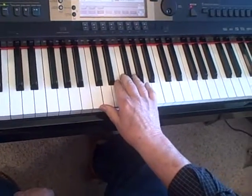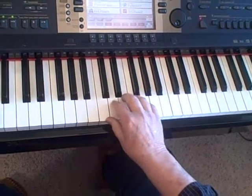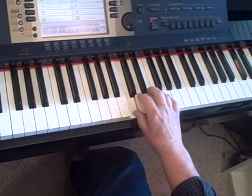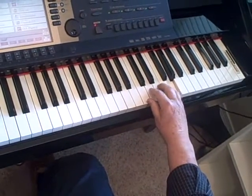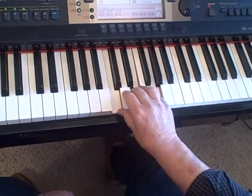I'd like to talk about arpeggios today. An arpeggio is simply a broken chord. That's a chord — there's lots of kinds of chords. And arpeggios are simply broken chords. So if I break this chord up... that's an arpeggio.